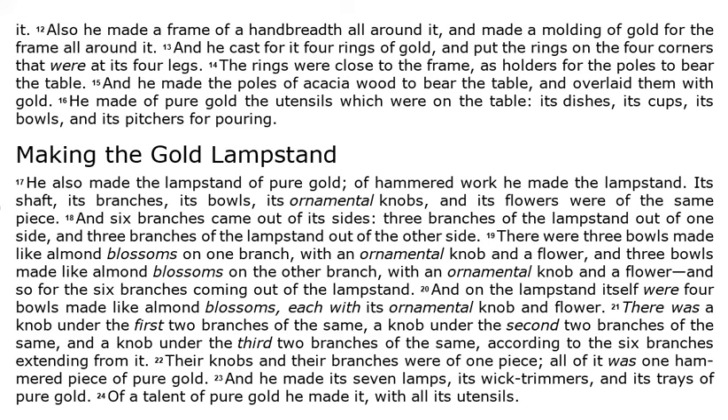He made of pure gold the utensils which were on the table: its dishes, its cups, its bowls, and its pitchers for pouring.